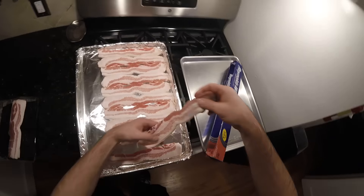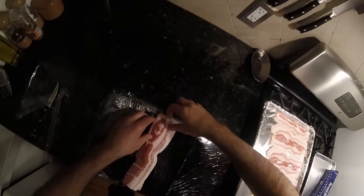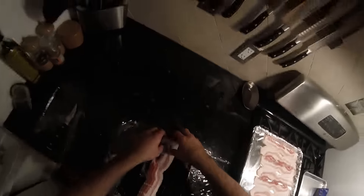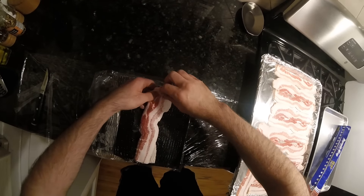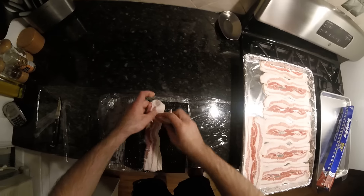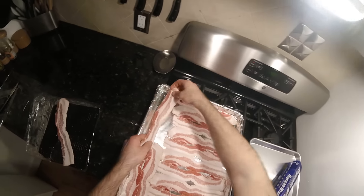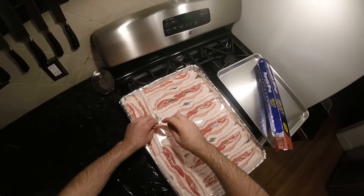This bacon is all pretty uniform in shape. Sometimes you have bacon that's really wide on one side and thin on the other, so you'd want to use the alternating method, but this one is pretty uniform. We just make it work at the end — none of this has to be perfect because it really doesn't make a difference. It all renders down. This bacon is going to be cooked all the way crisp. Some people like their bacon like baby food, but I prefer crisp bacon.